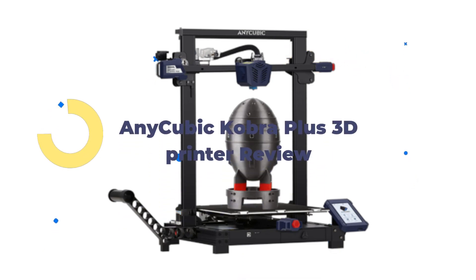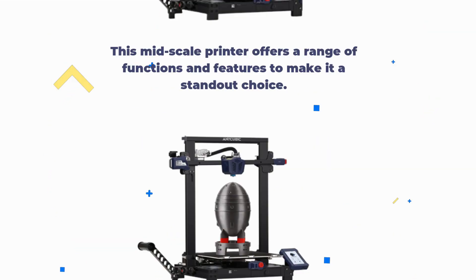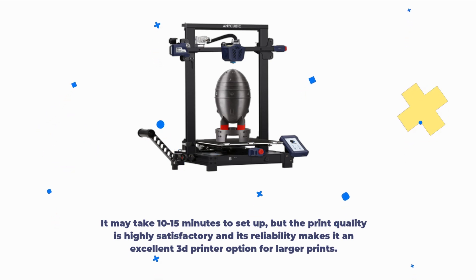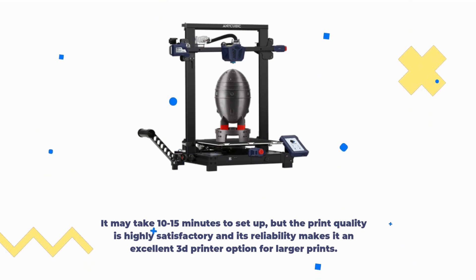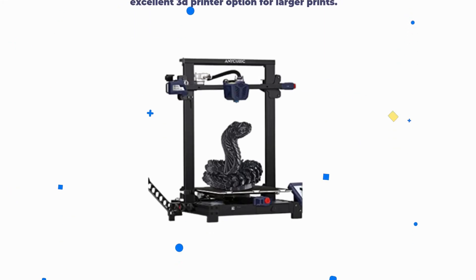Anycubic Cobra Plus 3D Printer Review. This mid-scale printer offers a range of functions and features to make it a standout choice. It may take 10–15 minutes to set up, but the print quality is highly satisfactory and its reliability makes it an excellent 3D printer option for larger prints.